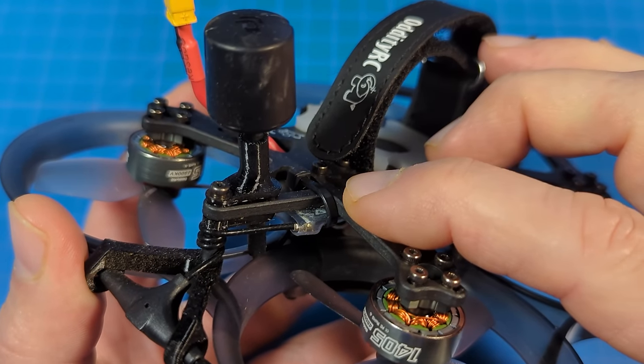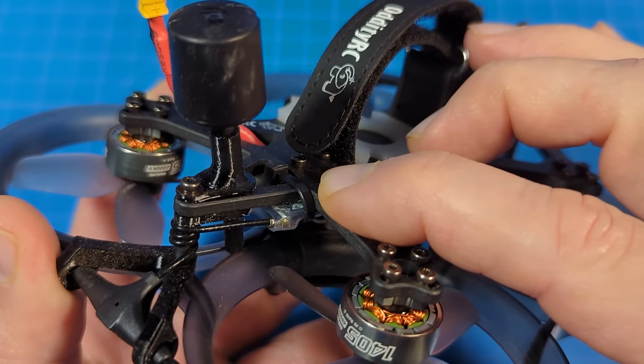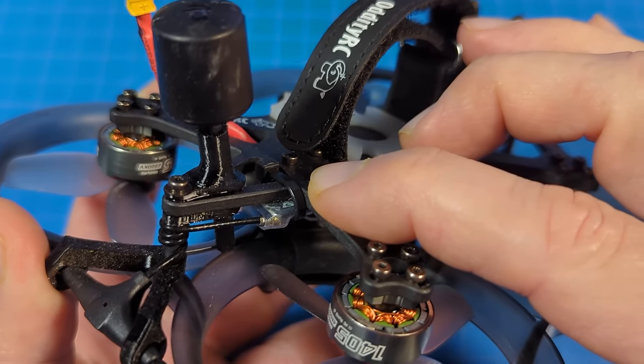The receiver, in my case, is the ExpressLRS in the 2.4 gigahertz version, but they also have the 915 megahertz version as well as the TBS Nano receiver.